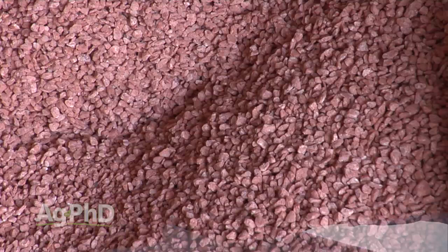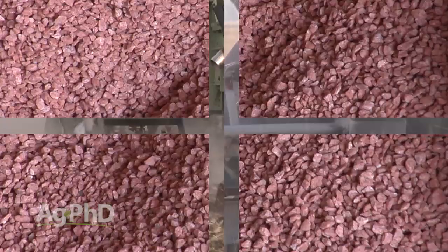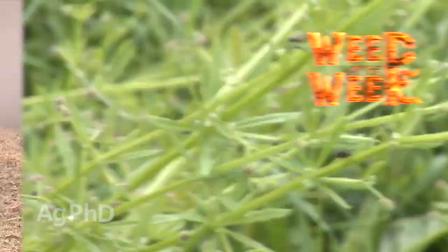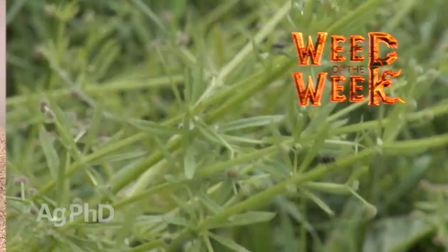I don't care what crop you plant, you still have to fertilize that crop and feed it if you want to be successful. We'll talk about a couple of the most popular ways going out in our country: strip-till fertilization and broadcast fertilization. We've got a Weed of the Week that we've seen quite a bit of already this morning, but first, here's this week's Farm Basics.